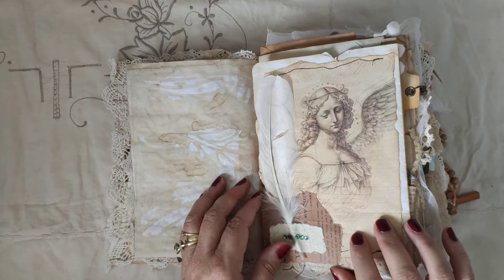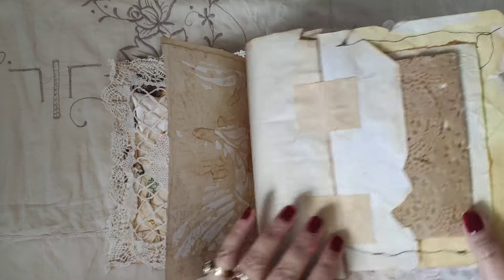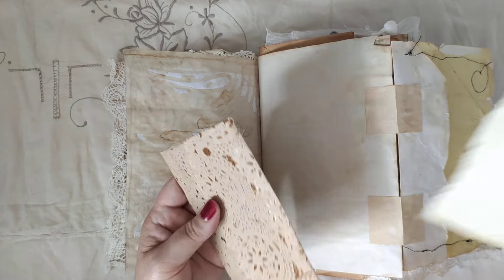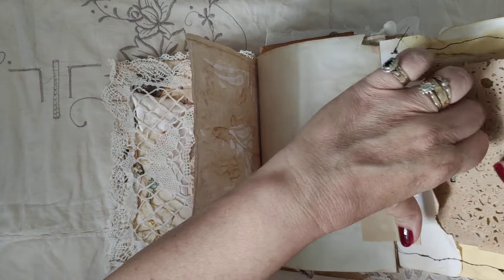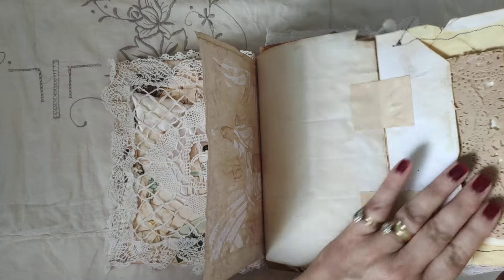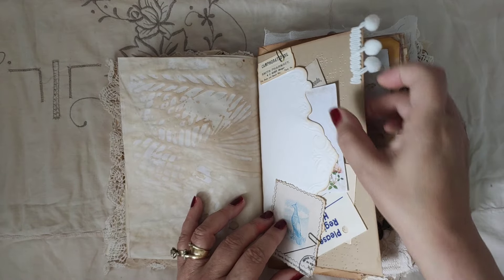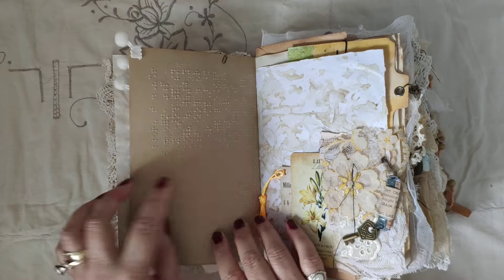I have some of the Da Vinci angels in this one. This has another pretty abbey postcard inside, and some embossed recycled paper. This old envelope — lots of little inserts in this, pretty pocket on a Braille Bible page.